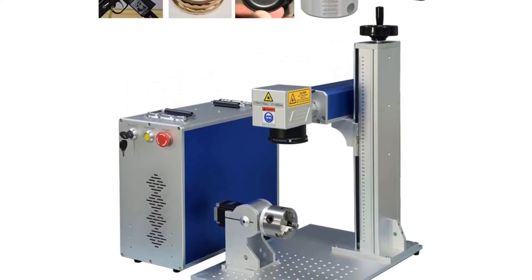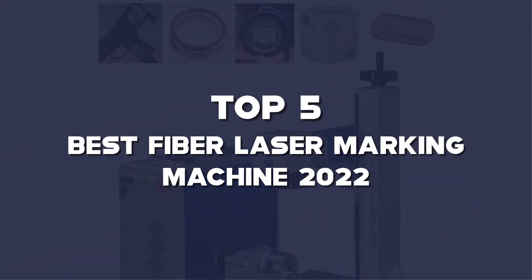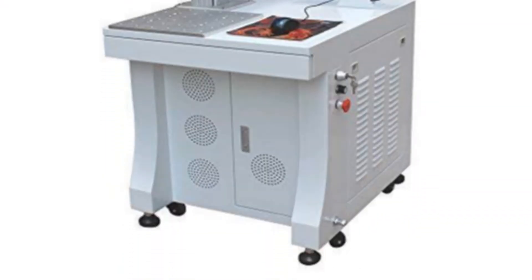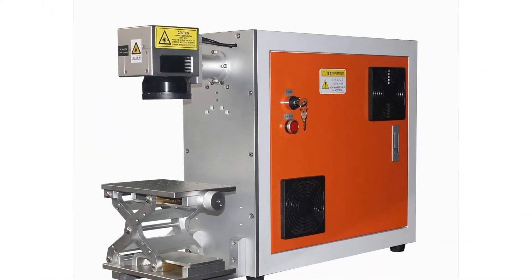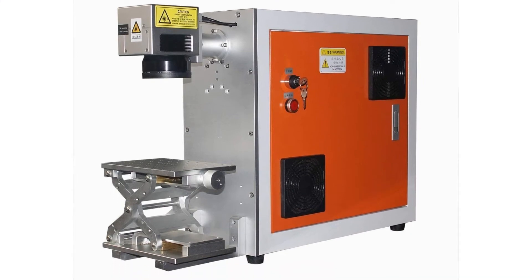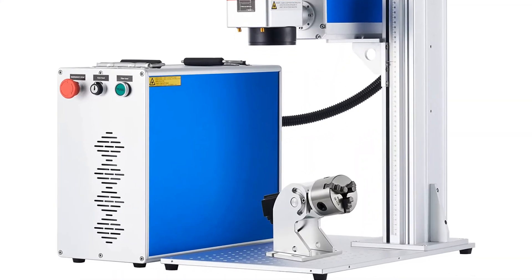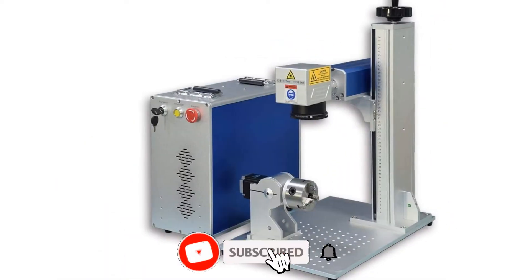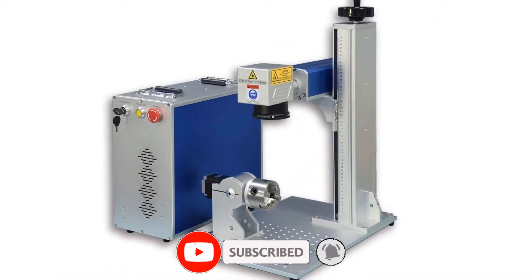What's up guys, today's video is on the top 5 best fiber laser marking machines of 2022 that are available on the market. I made this list based on my personal research. If you would like to see more details on these products and the updated prices, please check out the description below and be sure to subscribe to get more reviews. Let's get started with the video.